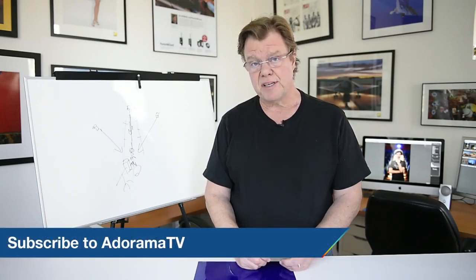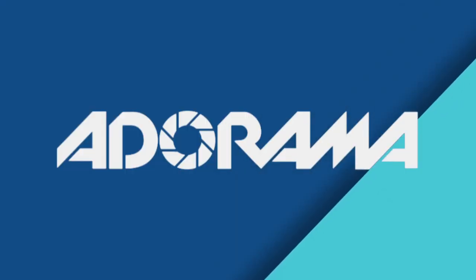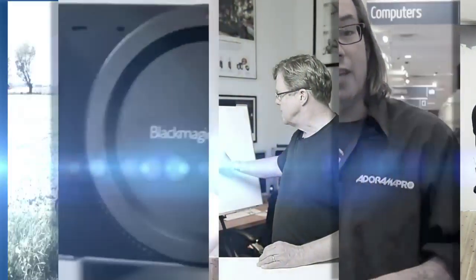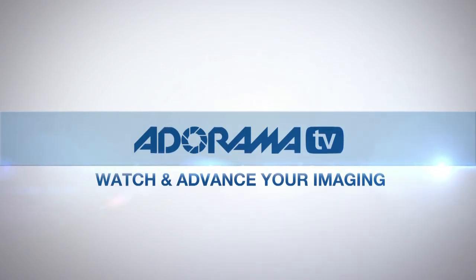This is Joe McNally with AdoramaTV, and this video segment was about using gels to influence your photographs.